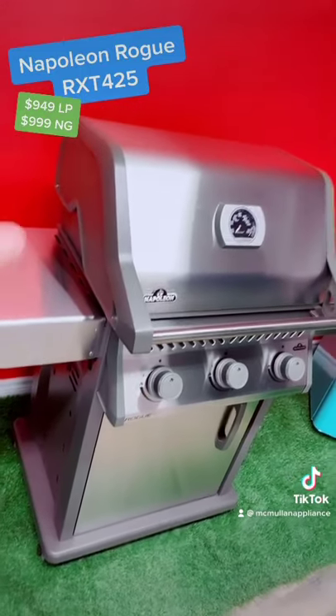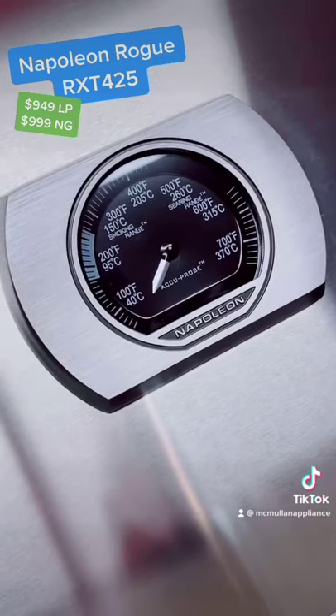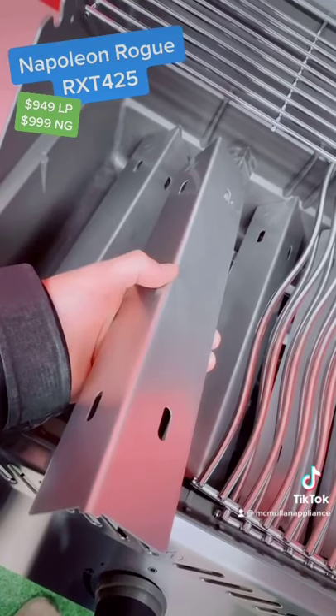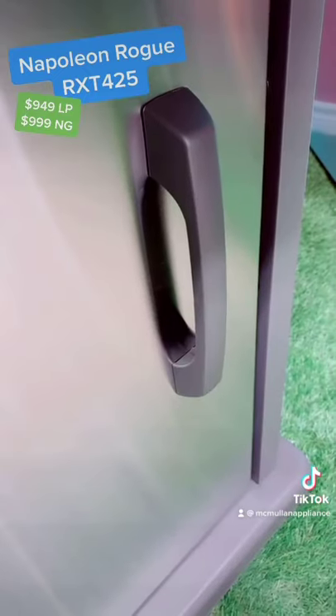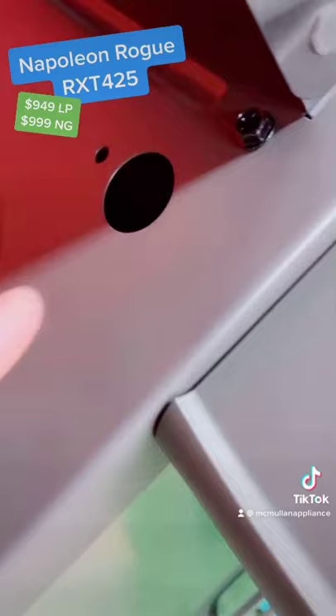Not just major components like the lid or the casting — it means your thermometer, your grates, which are stainless steel by the way, the sear plates, the top ported stainless steel burners, the knobs, this door handle, that caster, even that screw.